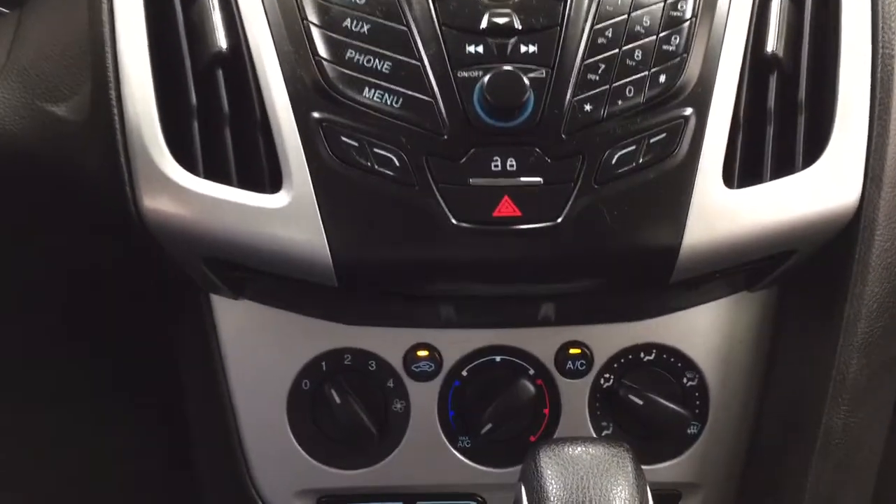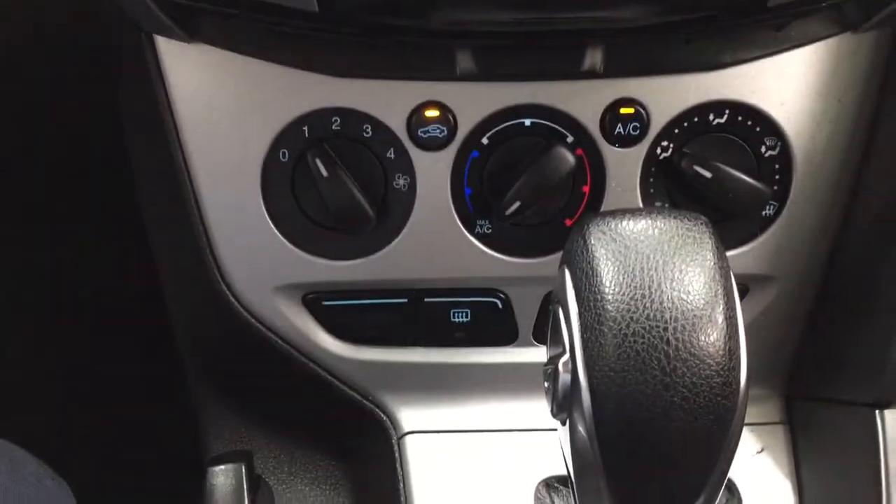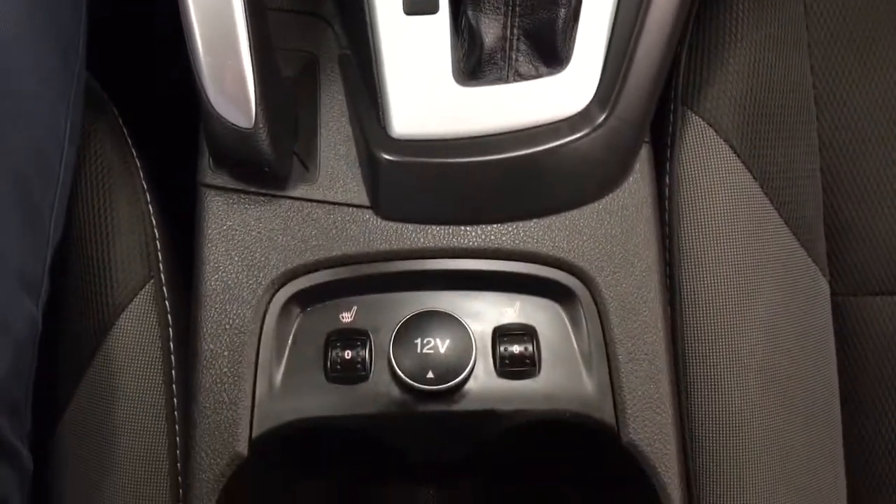Down below you'll find your hazard lights and your temperature control settings. It's mated to an automatic transmission, and you have heated seat controls for both driver and passenger, along with your power outlet.